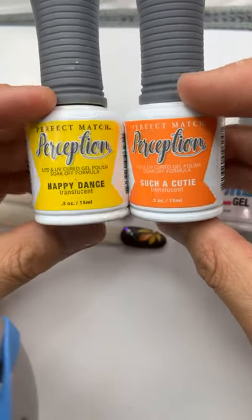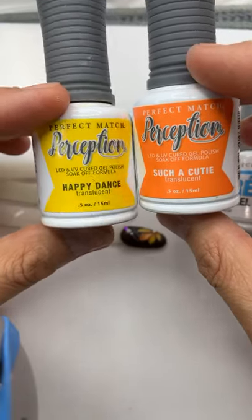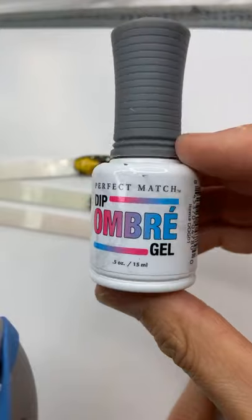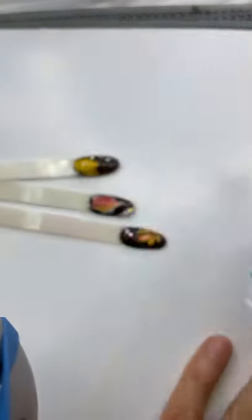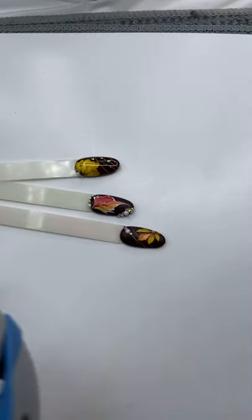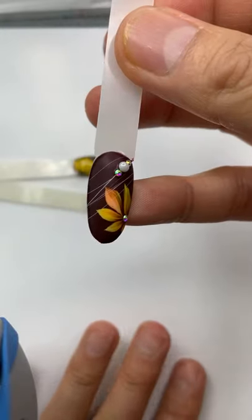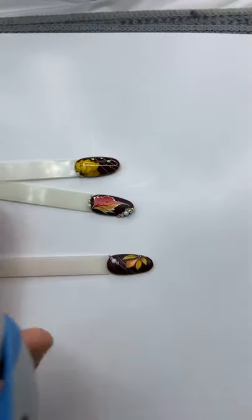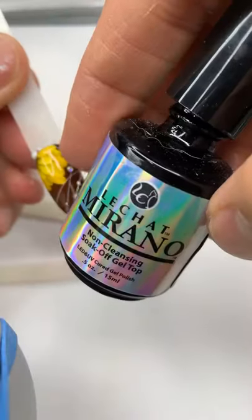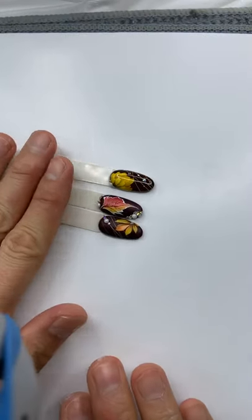This is called Jelly Gel from Le Chat – it's a beautiful color that creates a lot of shades of the autumn. Last but not least, I'm using the Ombre Gel as a matte finish or the Mirano Gel as a gloss finish. For the deep ombre gel I cure for two minutes to get the perfect matte.